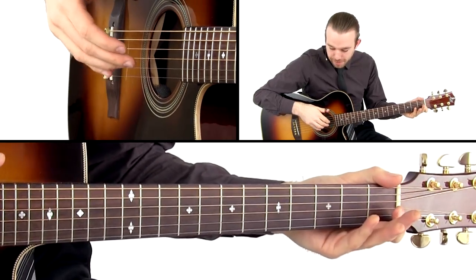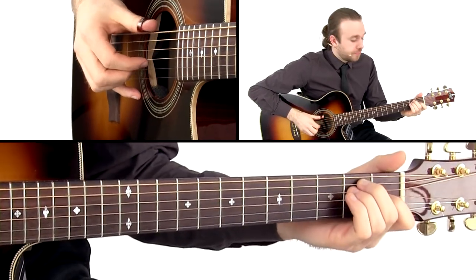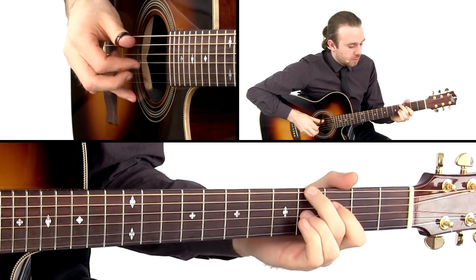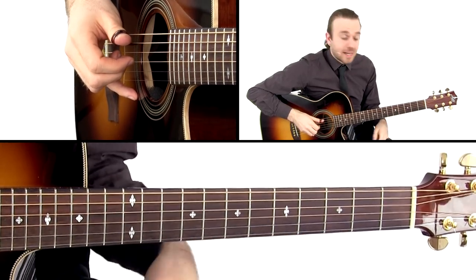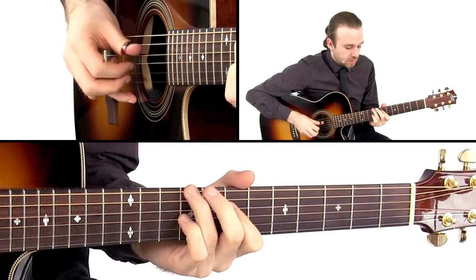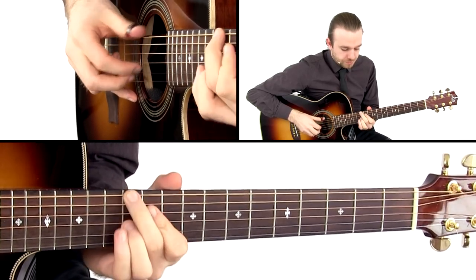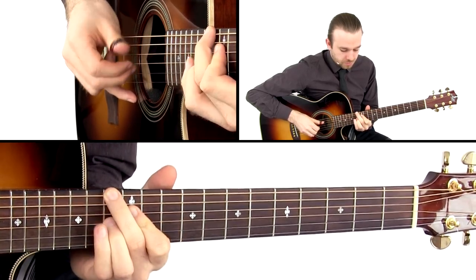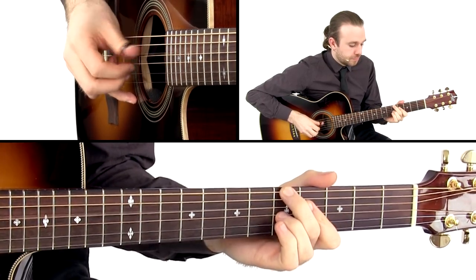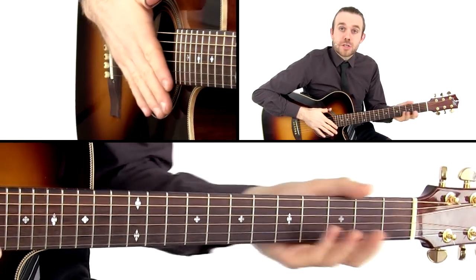The neat thing about giving that open G is you're giving yourself enough time to reach the next chord. And then you just add that to the next chords. That's what I'm doing in A. Now for D. And then the G. So that's how you do that.